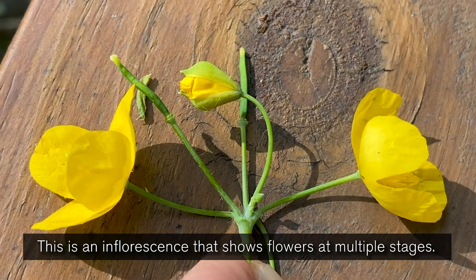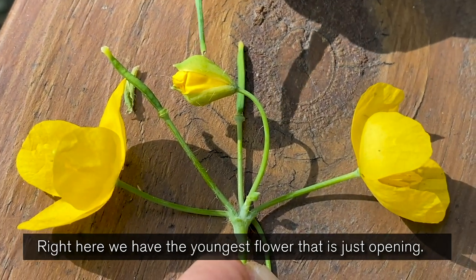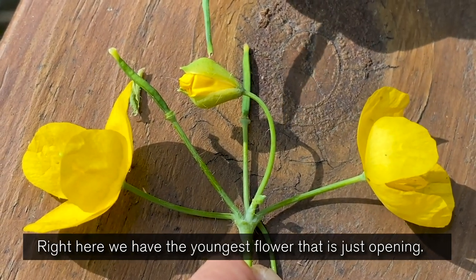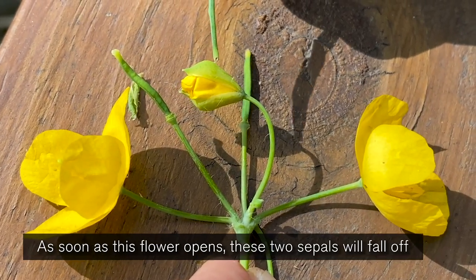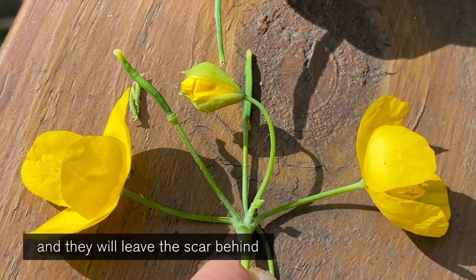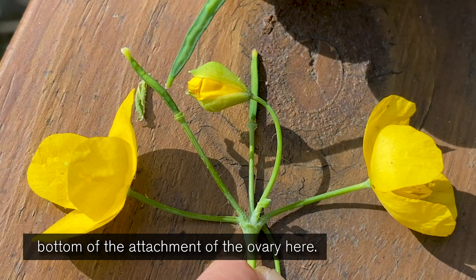This is an inflorescence that shows flowers at multiple stages. Right here we have the youngest flower that's just opening. The two sepals are still attached. As soon as this flower opens, these two sepals will fall off and they'll leave the scar behind, which is the little ring that you see at the bottom of the attachment of the ovary here.